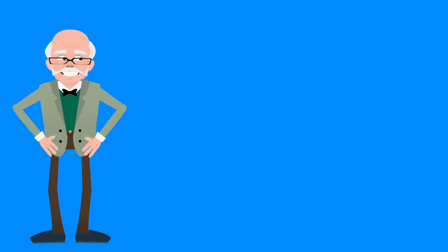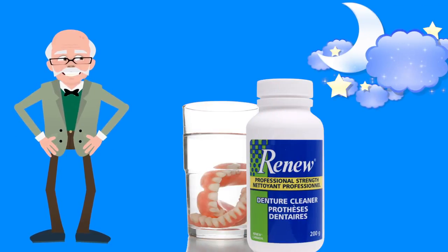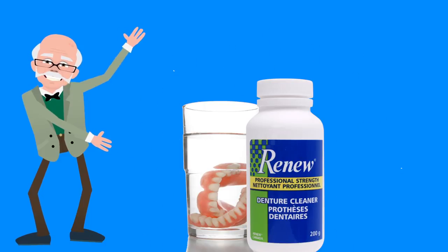If your dentures are particularly stained, soak them in Renew overnight. You'll be amazed to find them looking brand new all over again.